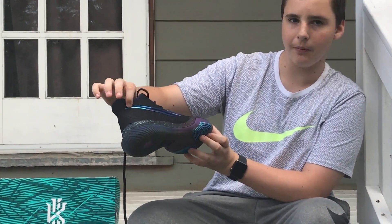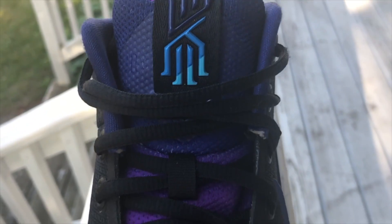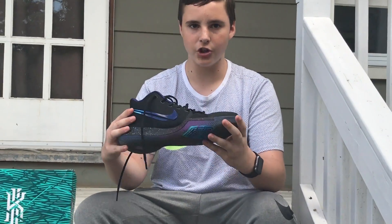On the Nike logo it fades from purple to blue, and it's a different shade of blue from the top part of the Nike logo. On the Kyrie logo it's the same — it fades from purple to blue. And right now I'm about to show you on-foot footage of the shoe.